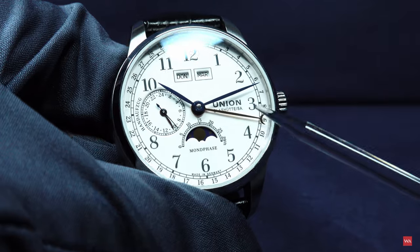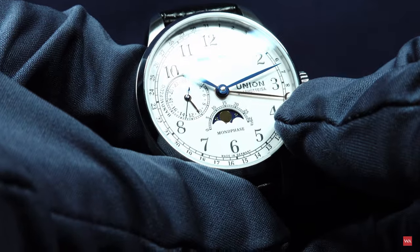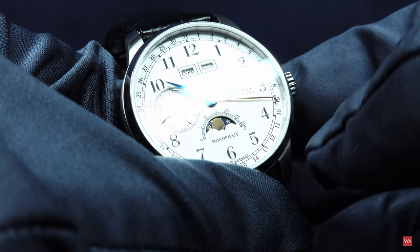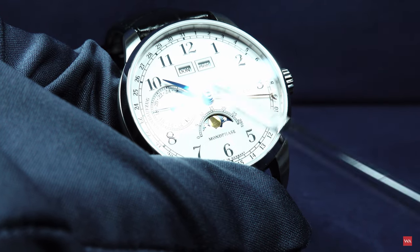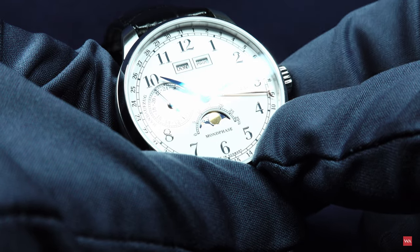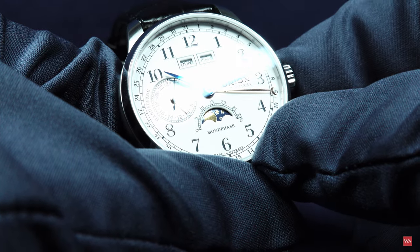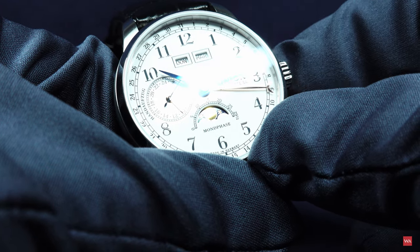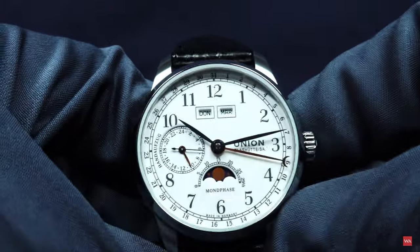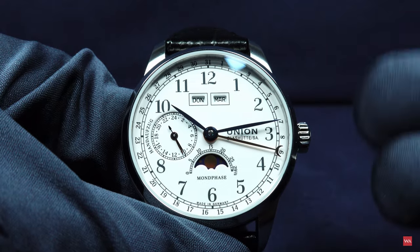The crown in the other direction is for setting the moon phase. It's a little difficult to show since I need some light reflections to make the moon visible. The moon phase has two moons — when one disappears the other comes out for new moon, then displays full moon again. I need some reflections of the light to show you what's happening on the dial; otherwise I can't even see it with my eyes.